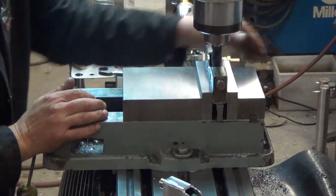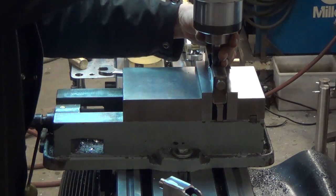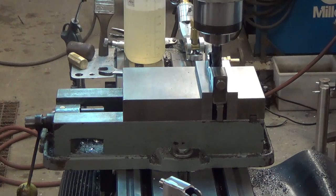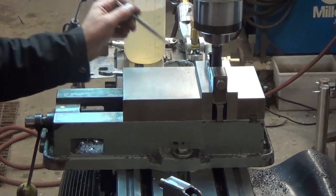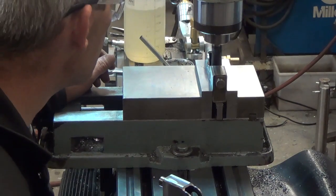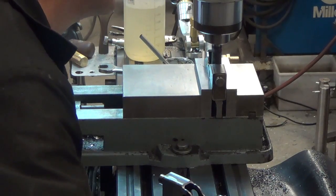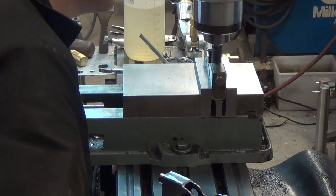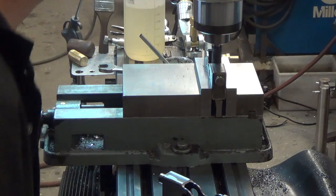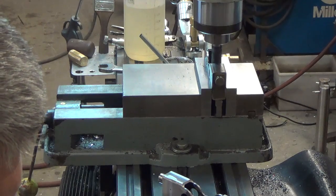As you can tell, I've already got it centered up here and we're just going to do this by hand, by eye. That was at the line of where we ended - I'm going to turn it off. I'm going to set a zero here so we can do both sides the same way.